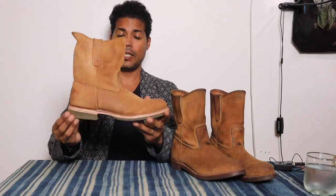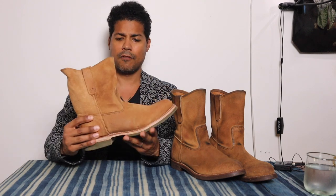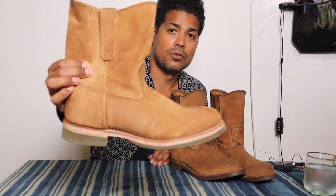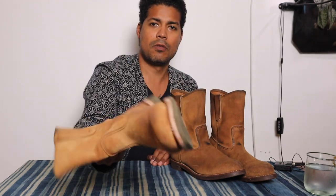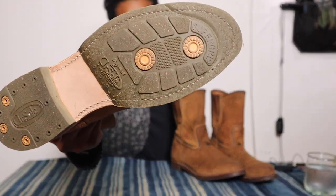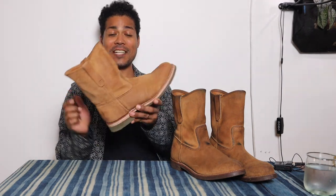On the other pair that I haven't worn much, I put a resole on with a Doctor Sole Non-Slip Original — the green sole. I've only worn those once just to see how they feel, and they're really comfortable. That green sole looks really cool on the Hawthorne. Red Wing should be doing cool stuff like this instead of whatever else they're trying to do.